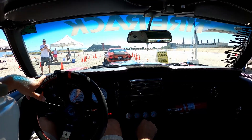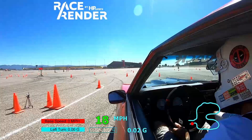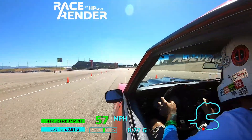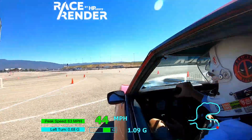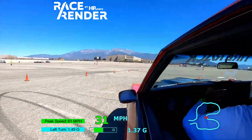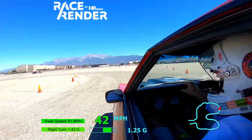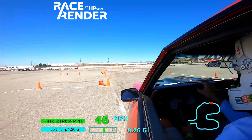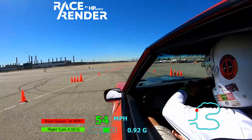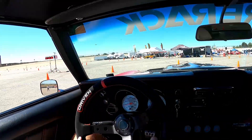I've got to clean up the entry to the first Chicago box at the top of the hill if I really want to get a better time. All right, that was better. That should have been clean in the back section at least. 41.3.